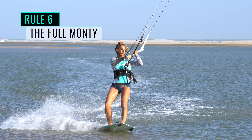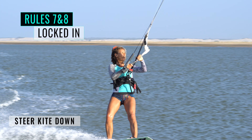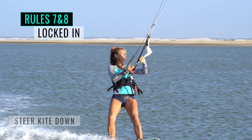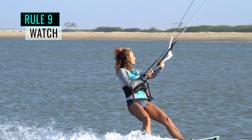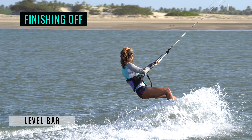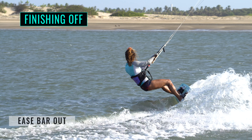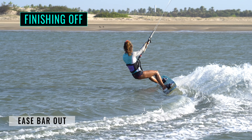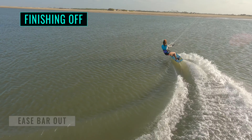The full Monty: use both hands to turn the kite as quickly as possible. Keep locked in this position, both carving and steering the kite. Prepare for any eventualities. Watch and follow the kite. As the kite starts to rise, level your bar. Ease the bar out to let the kite breathe and fly to the edge of the window — it will pull you out of the turn nicely into the new direction.